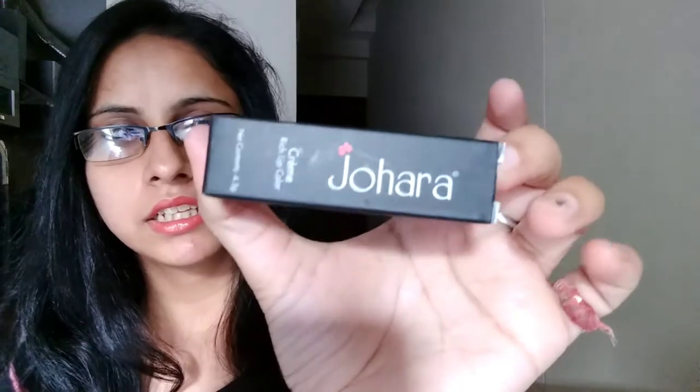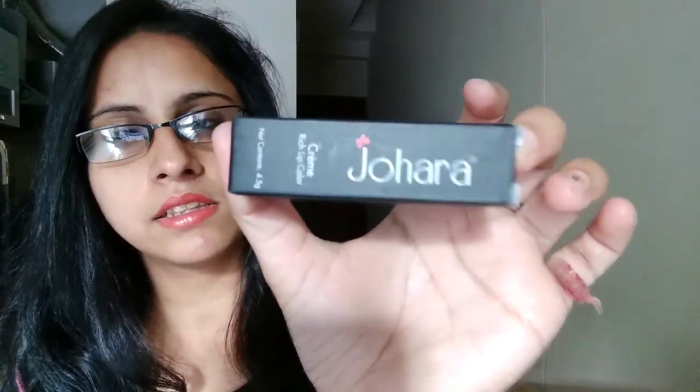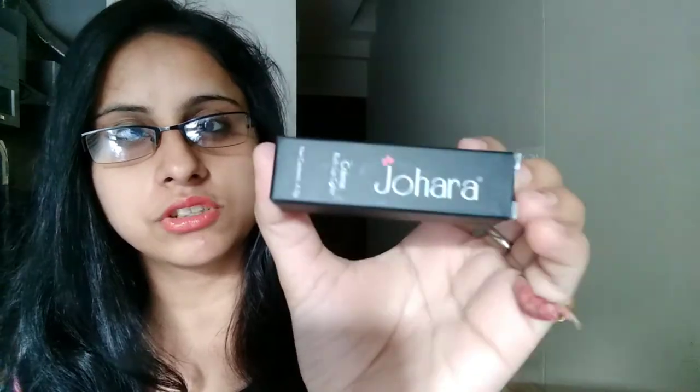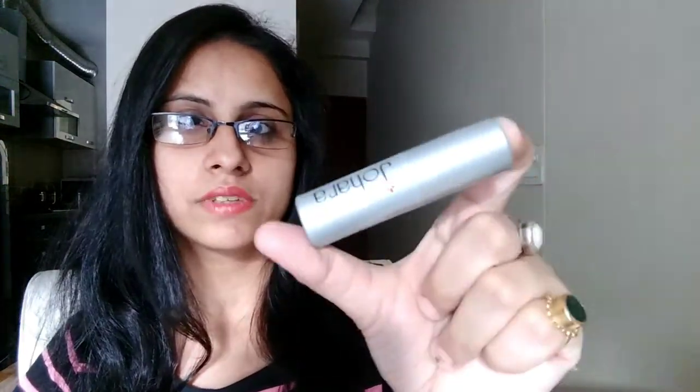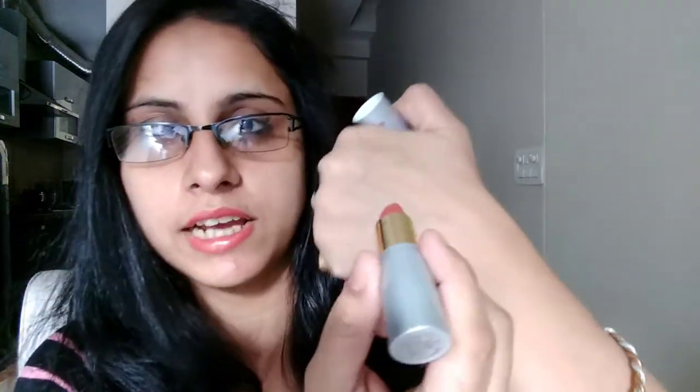First in the bag is a lipstick which I chose. I chose the shade of the lipstick — I am already wearing it. The brand is Zohra's Cream Rich Lipstick and the color I chose is Poppy Coral. This is a full size product and it costed around 395 rupees. This is how the outer box looks, and this is the lipstick — it has a silver metallic finish. Let me show you a hand swatch as well.